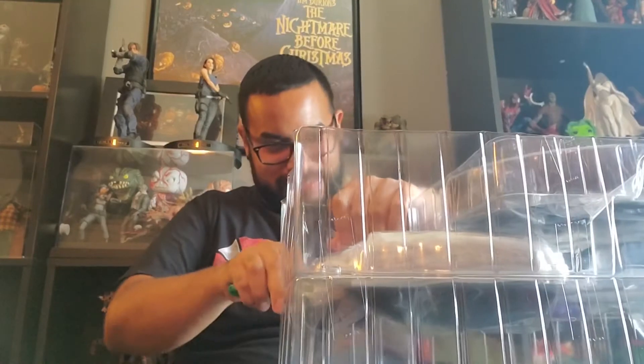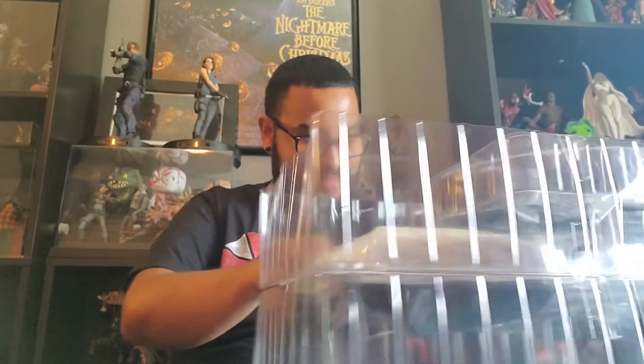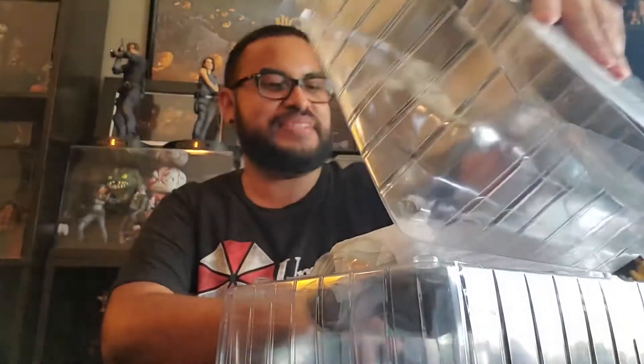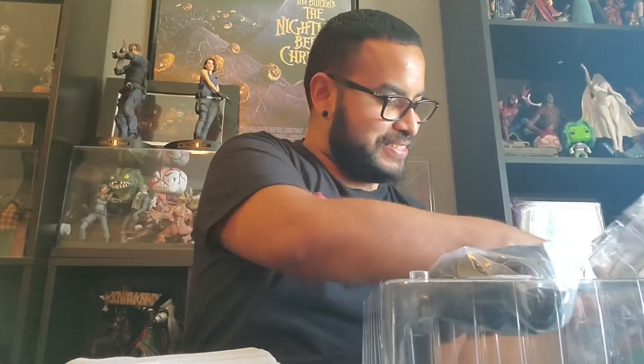I'm seriously gonna finish this game today. I mean, I always say that — it's something I should do. But I think this time I'm just gonna get myself in my room. It looks sick already.